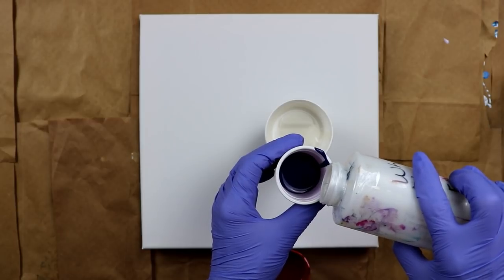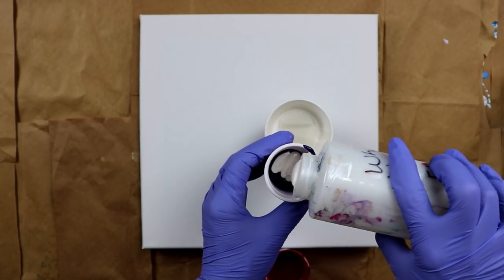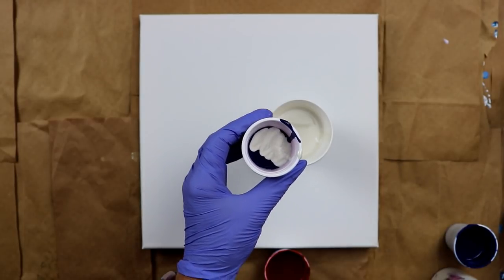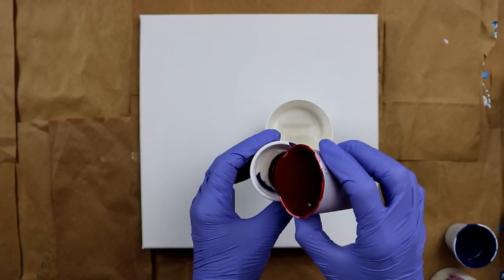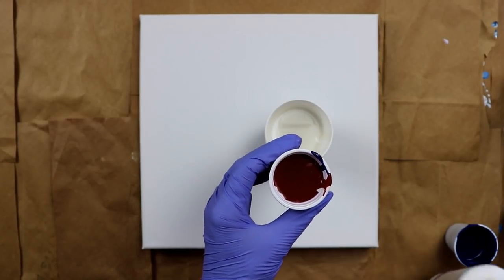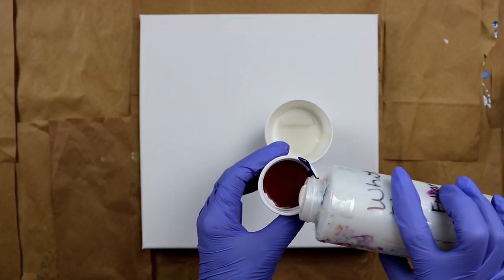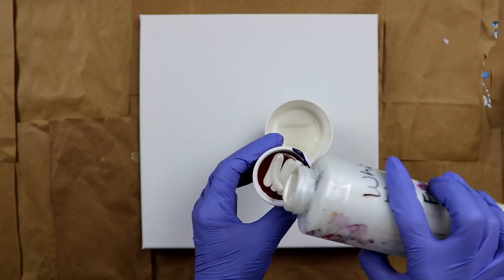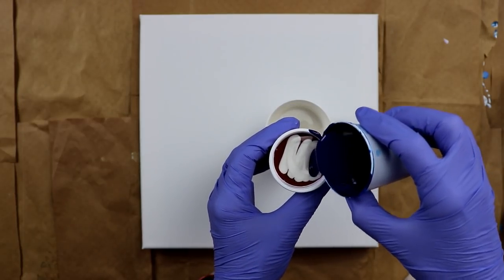Now I'm just going to take a little bit of the white — just a little bit. I know these colors are going to mix, so I'll end up with some other colors there. I feel like I have a little bit more red than blue, so I'm going to put a little bit more blue on top there.